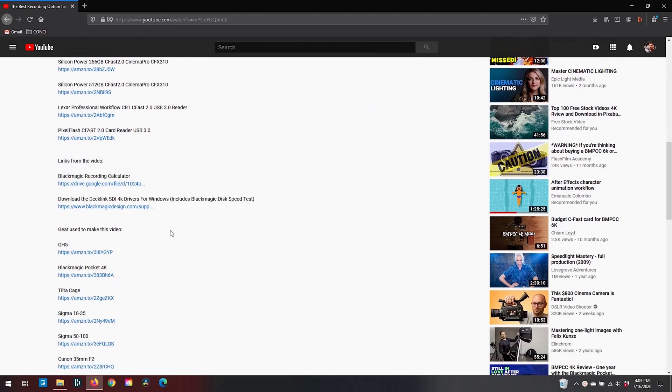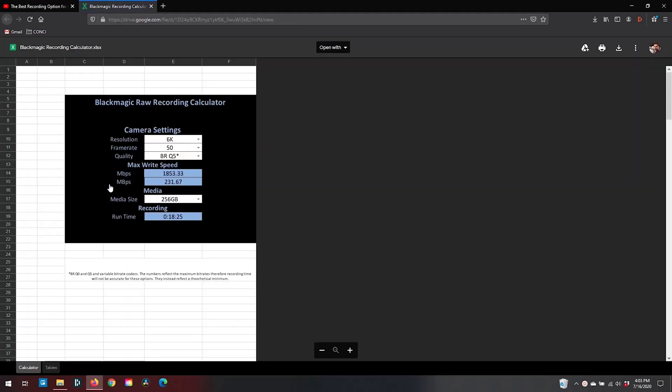A lot of people have been requesting permission from me to access it, and that's actually not going to work. I want to show you guys how to access it directly from the link that I shared. As it's set up in a Google Sheets file, if I grant access to everybody who wants access to it, then they'll be able to edit the original file, and then every subsequent user who wants access would actually be using that sheet that's been edited by the previous user.